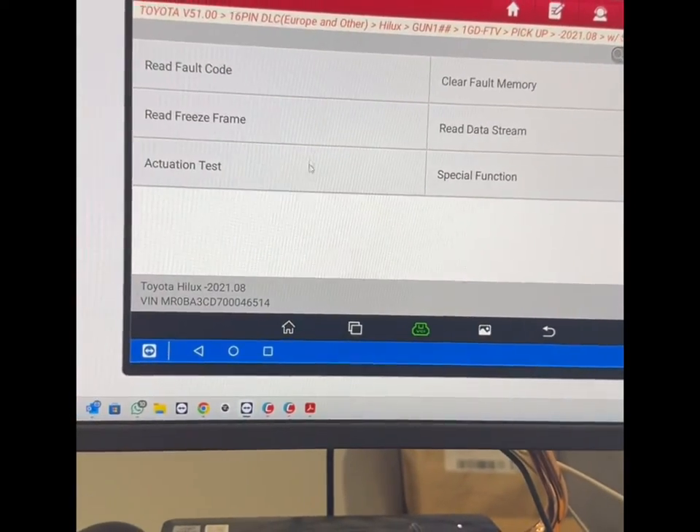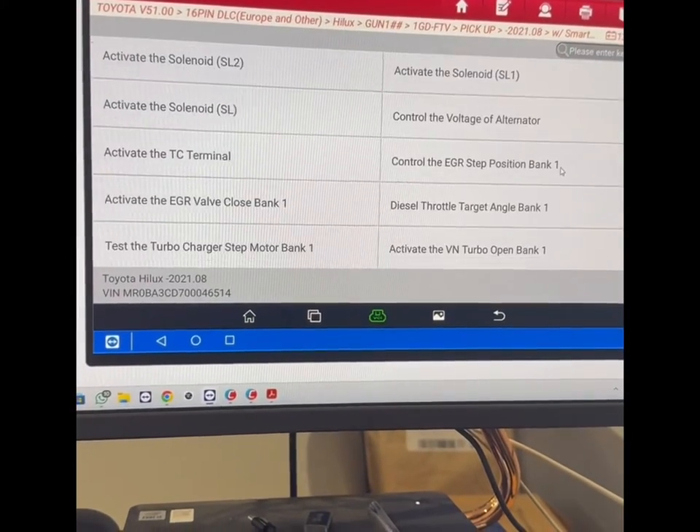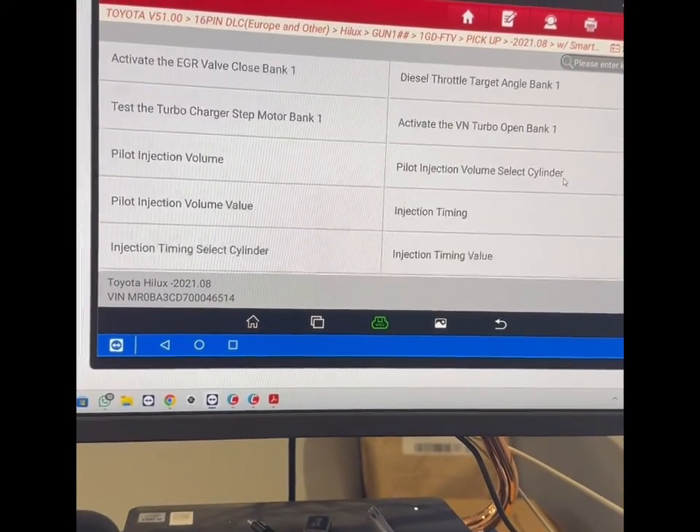This is to show you an idea of all the different actuation tests that are available on the ECU in this specific vehicle.